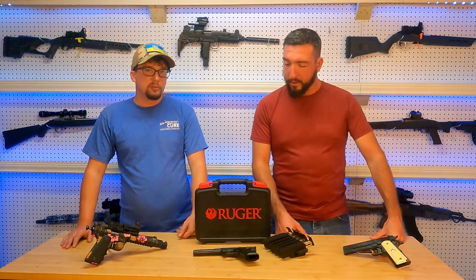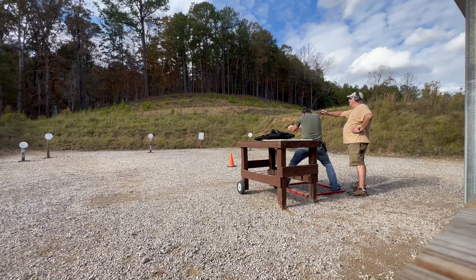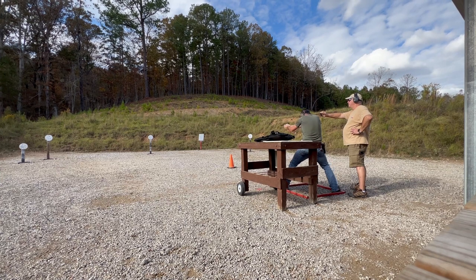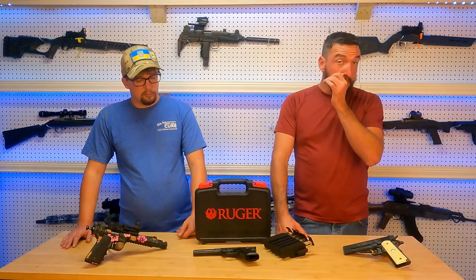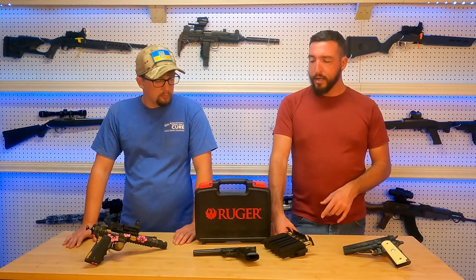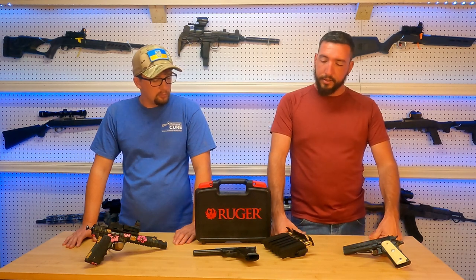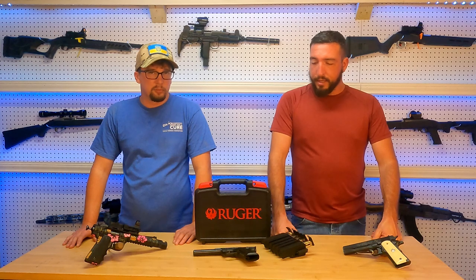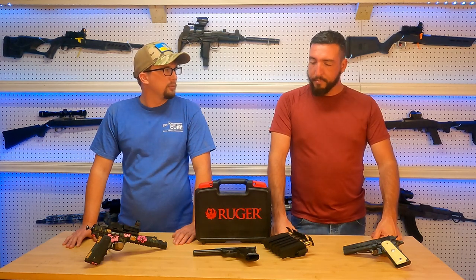That brings us into our value category. MSRP on this is about 700 bucks — you can pick them up cheaper than that — and there's a lot of different variations that you can get too, that are more expensive or less expensive. This one had a little bit longer barrel, which is what I wanted: a better sight picture and a little more length out of those irons, and that's helped me a lot. It also is ready for a Picatinny rail on the top, though it does not come with it on there in certain models — this one did.